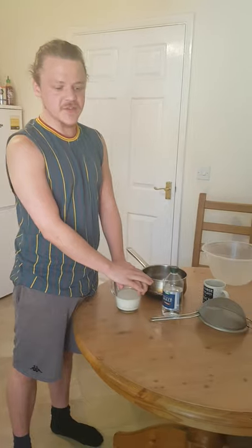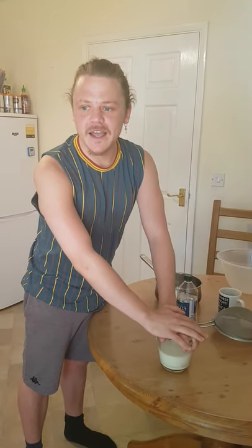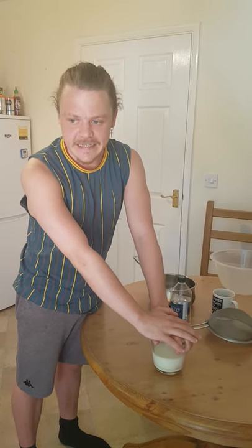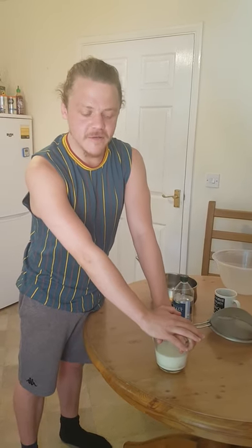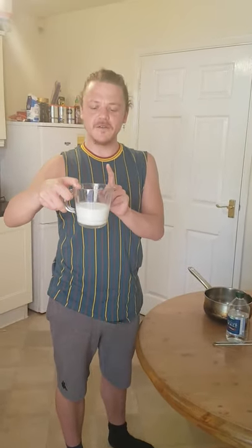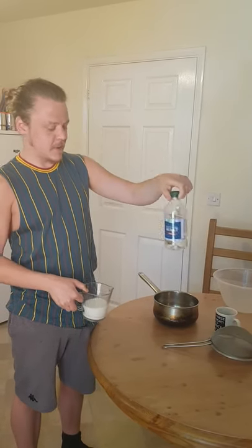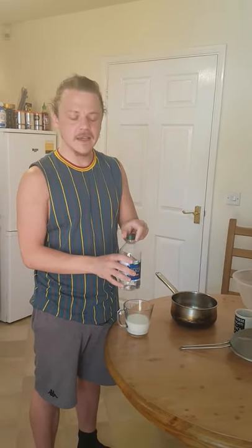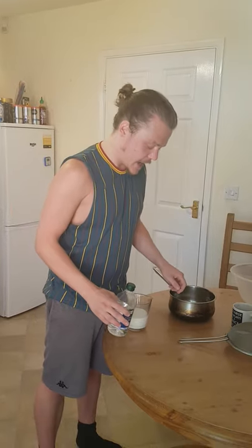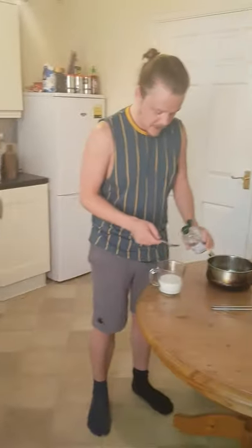We're going to do milk instead because I want to. Full disclosure - me and my dad did this when I was very, very young. So it's a real experiment, we'll see what actually happens. You just need about 300ml of milk and some vinegar. Don't use balsamic or anything fancy. And literally the first thing we're going to do is add about four teaspoons of vinegar.